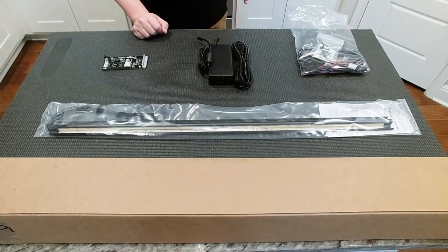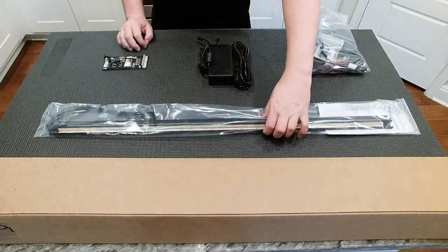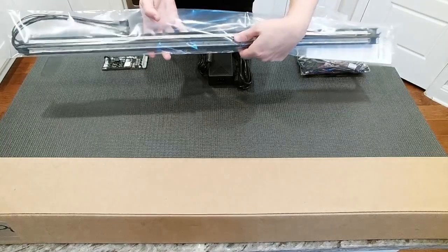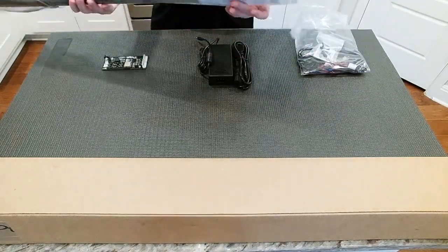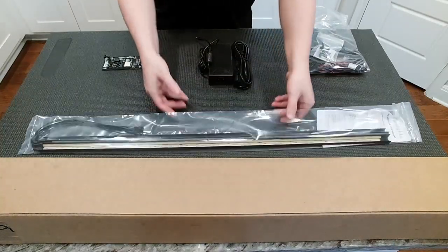When you unbox your Pin Lights, you're going to have a couple of things, and we'll break them down here one by one. First and foremost, you're going to have the light bars, hermetically sealed, with a little instruction card inside. You can just set those down for now.